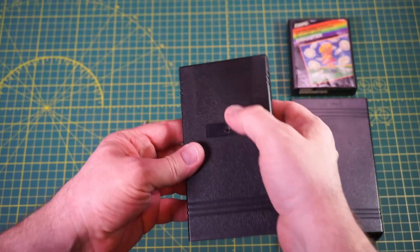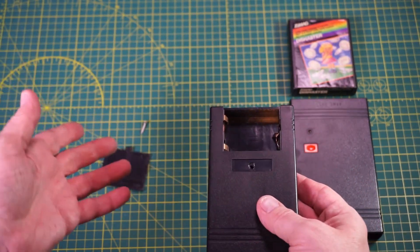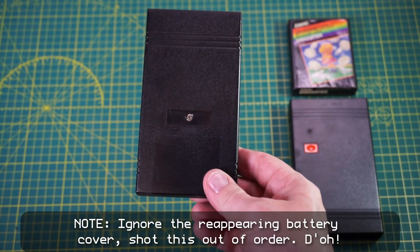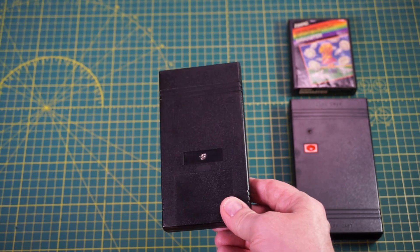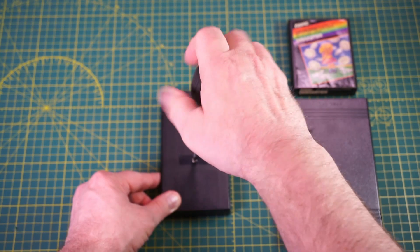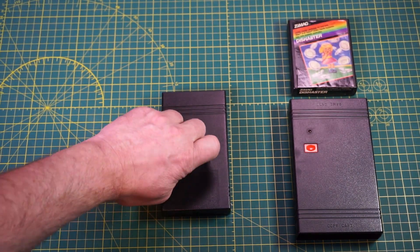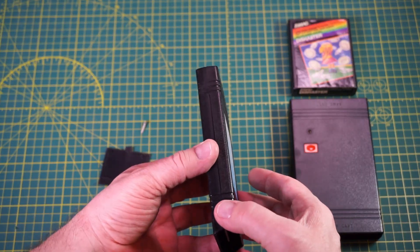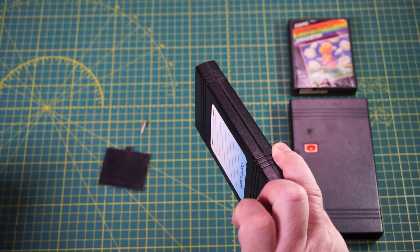So let's start with another look at the copy cart. Start by removing the battery cover by pressing in on the cover and pushing away from the screw. Remove the three batteries. With the serial number sticker peeled off, use a Phillips screwdriver to remove the screw that is beneath it. There are four points around the cart where it clips together. Carefully putting pressure at each of these points with your thumb and pulling the halves apart will pop the clips loose.